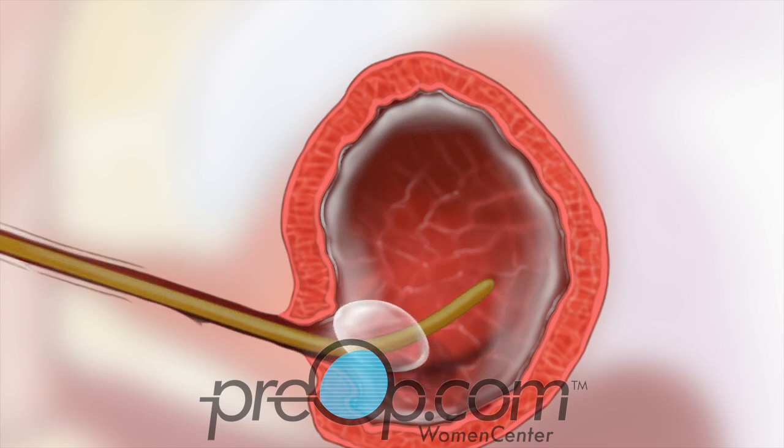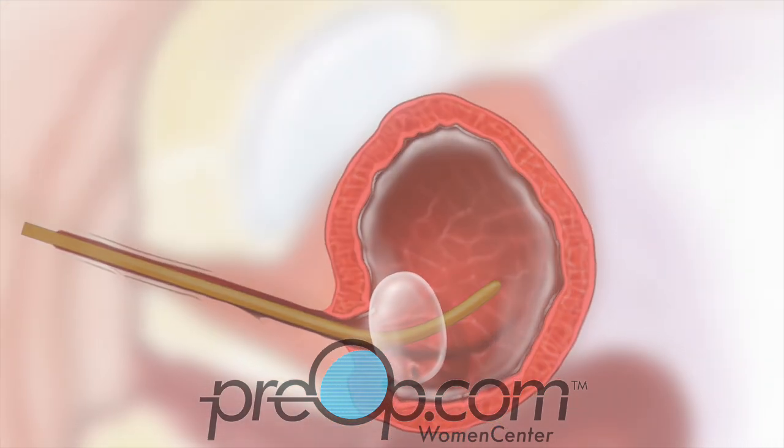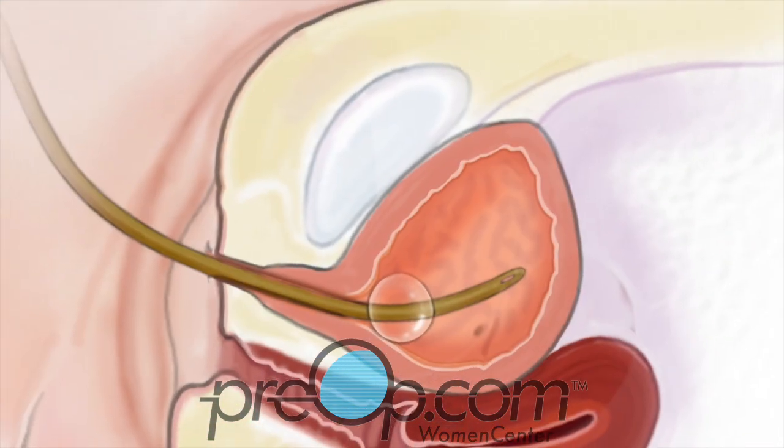A thin, soft tube, called a Foley catheter, may be placed in your bladder. This tube can be used to fill your bladder with chemotherapy as part of the procedure if needed. This chemo, or medication, is used to prevent loose tumor cells from sticking to your bladder lining. Sometimes the Foley is left in for a few days to keep your bladder empty for healing.